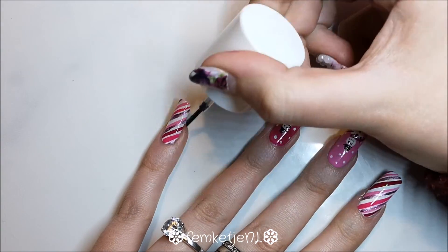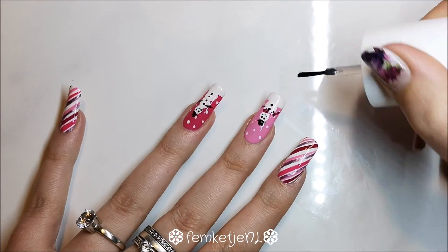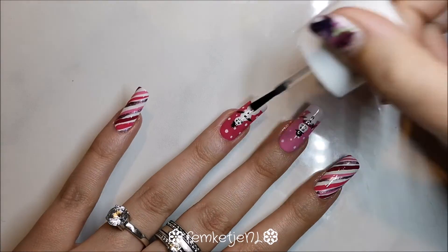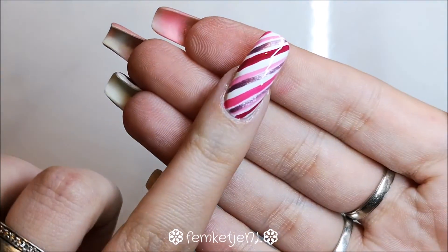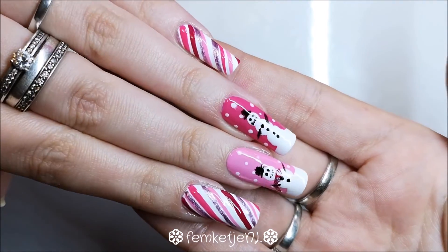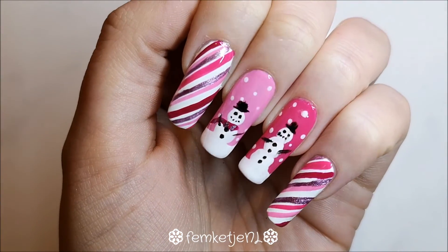I actually really like this design — I think I'm going to recreate it on my mother-in-law as well, but just do the candy cane on all fingers and maybe an accent nail with the little snowman face. Thank you guys so much for watching! I really hope you liked this seven days of winter nail art week. Let me know in the comments what you think and which of the seven was your favorite. I want to wish you all a very Merry Christmas, thank you so much for watching, I love you so much, and I will see you in the next video!